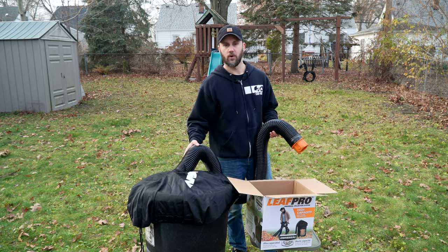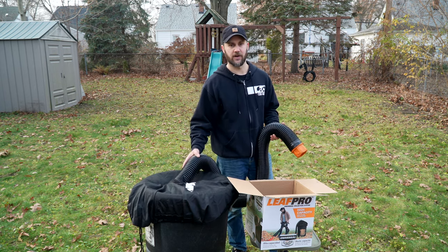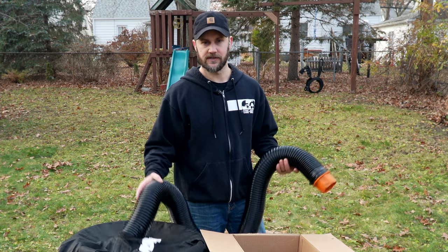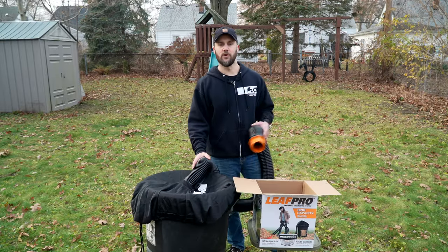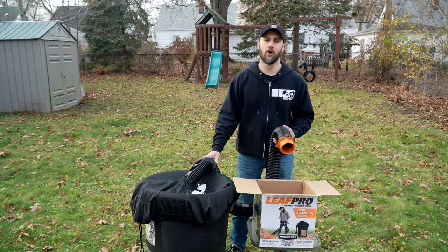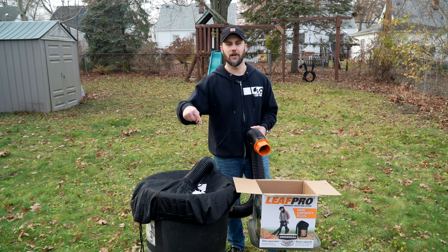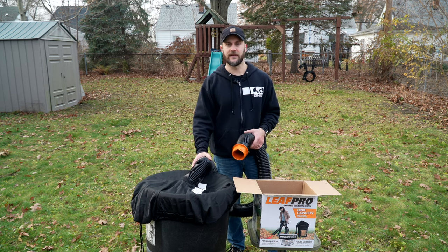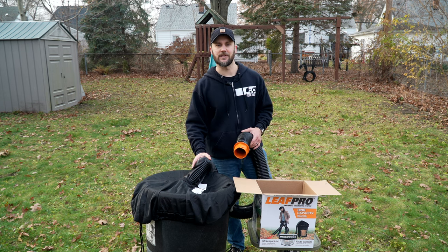Unfortunately my experience with this product with the Echo ES250 wasn't great. Maybe next year if I get a chance I'll do another video when the leaves are perfectly dry and see if this works better. If you want to see me review more products like this, please leave a comment down below and let me know what you want to see me review in the future. If you like these videos I'm making, please consider subscribing to the channel.